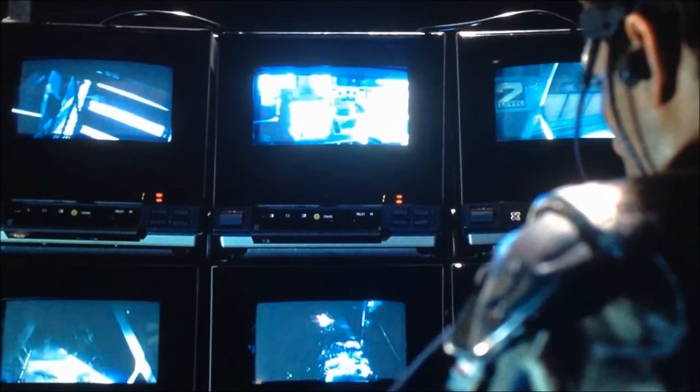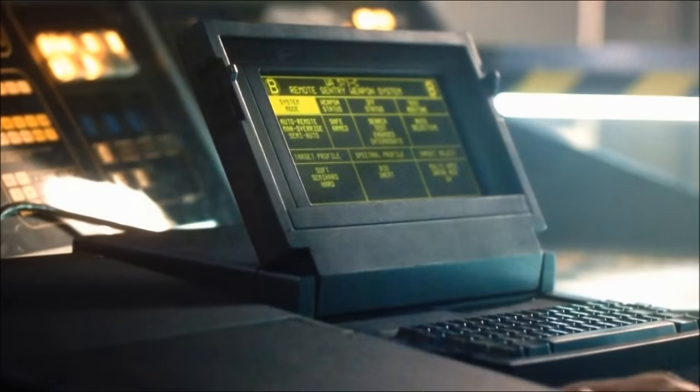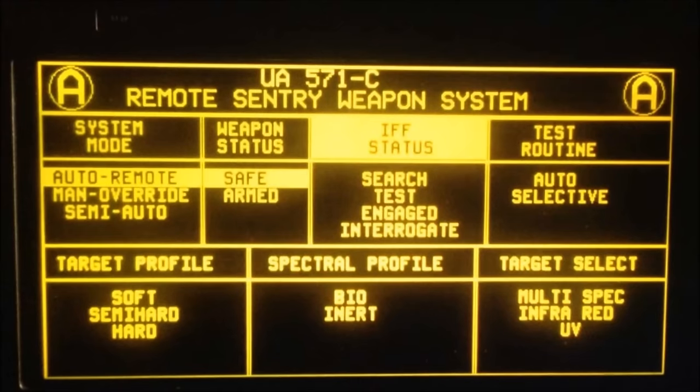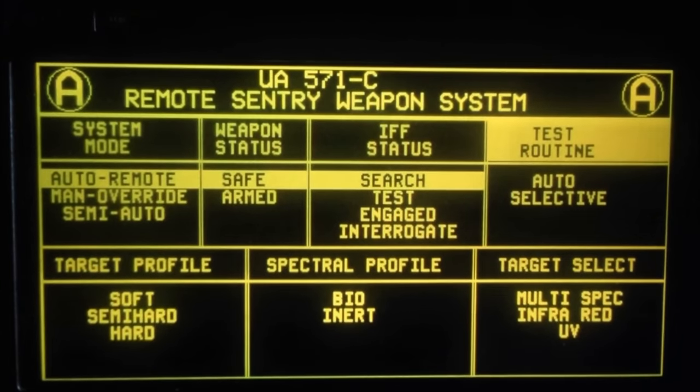If a target's visual or thermal profile is known, the system may be set to monitor only those specific targets using infrared or optical. However, the system is usually set to multi-spectral mode, where the sentry software cross-correlates received data from the different sensors to obtain a full target profile. If the sentry is set to auto-remote, it will interrogate all targets in its sensor cone using an IFF transponder.